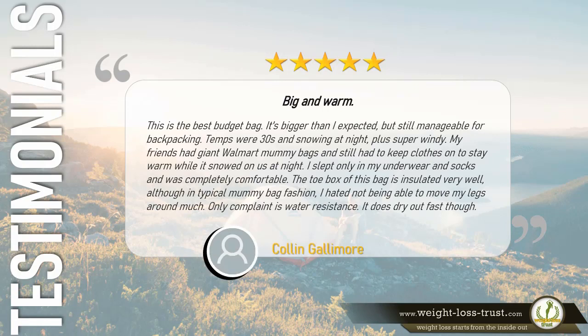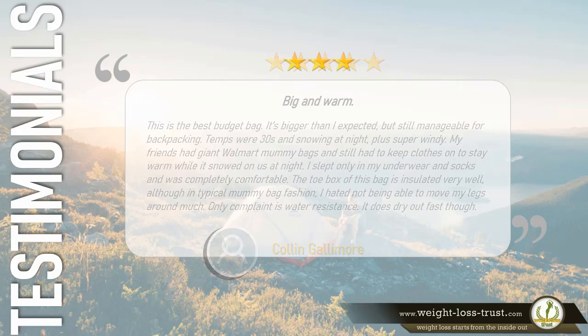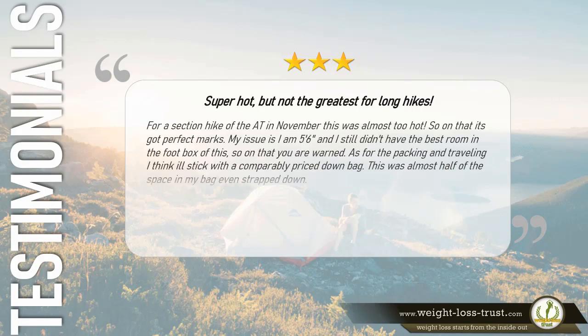5 stars — Big and warm, best budget bag. It's bigger than I expected but still manageable for backpacking. Temps were in the 30s and snowing at night, plus super windy. My friends had giant Walmart mummy bags and still had to keep clothes on to stay warm, while I slept only in my underwear and socks and was completely comfortable. The toe box of this bag is insulated very well, although in typical mummy bag fashion I hated not being able to move my legs around much. Only complaint is water resistance, though it does dry out fast. — Colin Gallimore